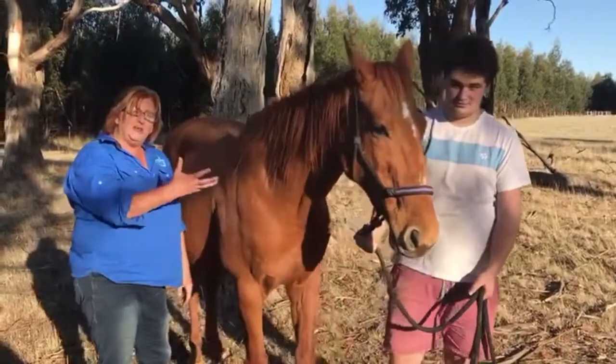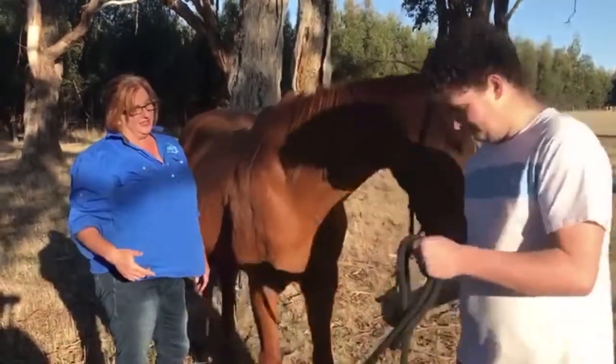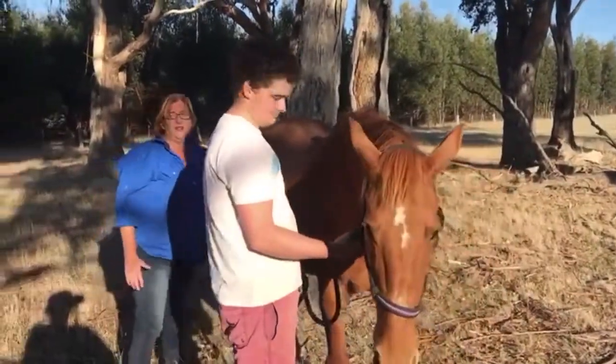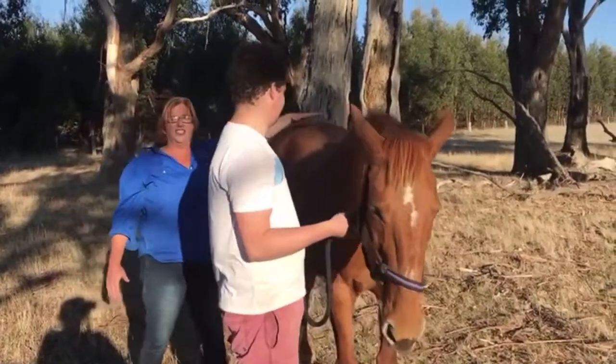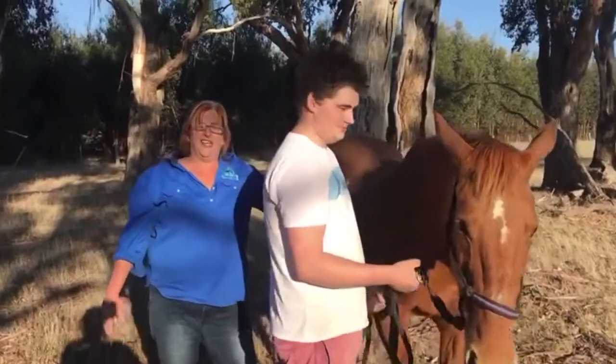So anytime you've got a handler involved — Jake, can you come around this side — always make sure that your handler is on the same side of the horse. Make sure there's nothing in there that she's going to run into and injure herself. That's our tip of the day, thank you.